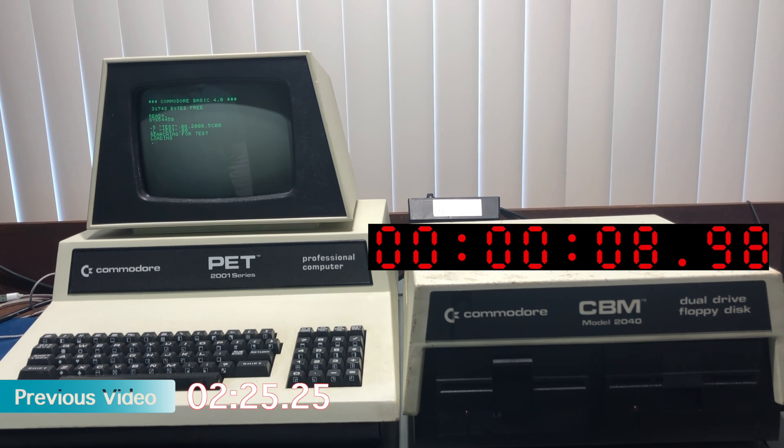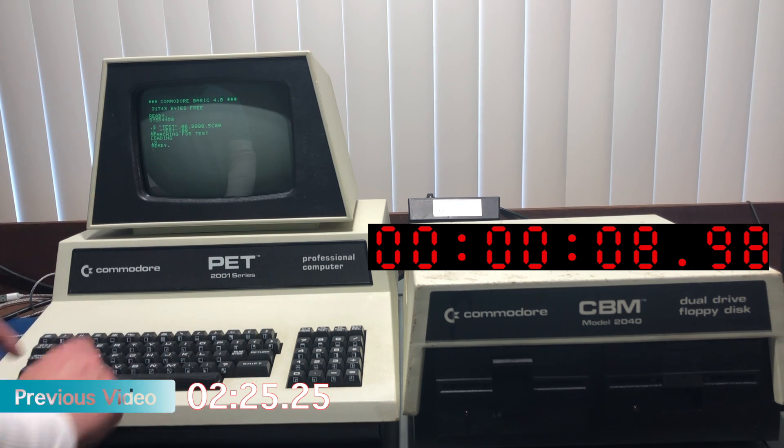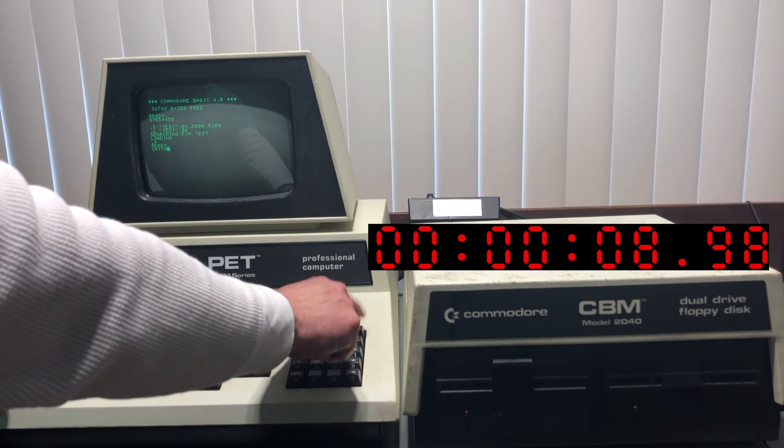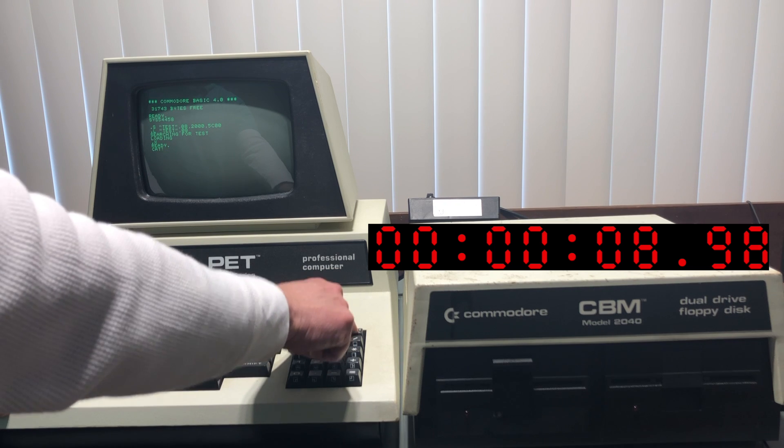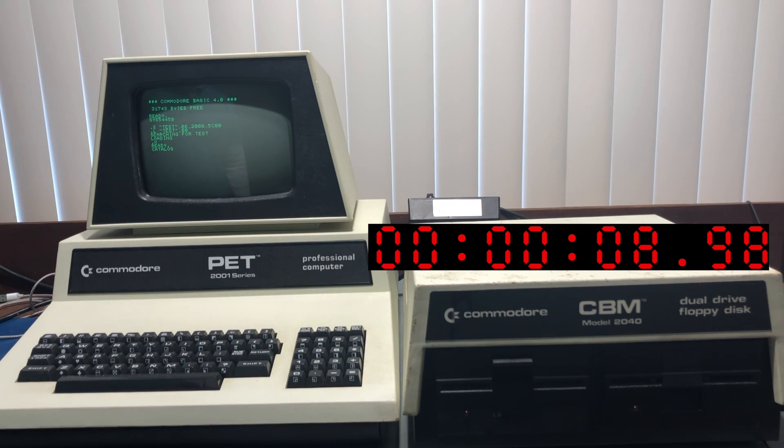The 2040 disk drive loaded a 15k file in just around 9 seconds. In the previous video, this was over 2 minutes — that's how egregious my BASIC program was. The directory shows the file takes up 61 blocks, and at 256 bytes per block, that's 15k.